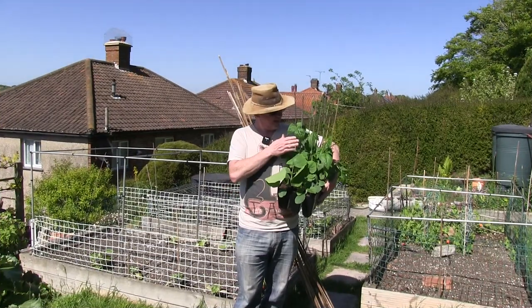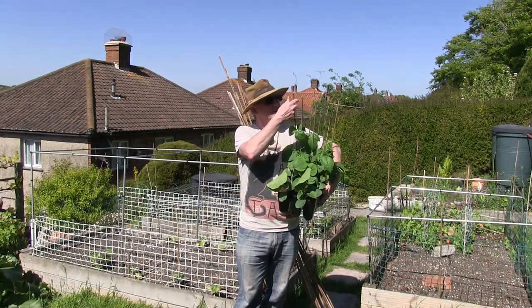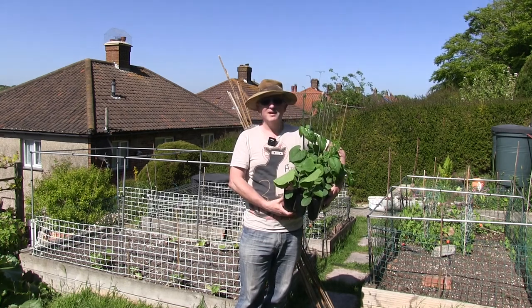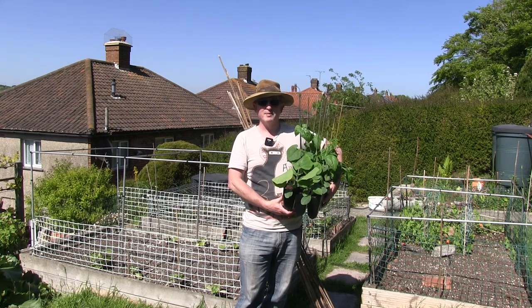The first task I'm doing this week is planting out these French beans that I've been growing. They've got nice and tall now, so I think it's about time that I put them out into the raised beds.